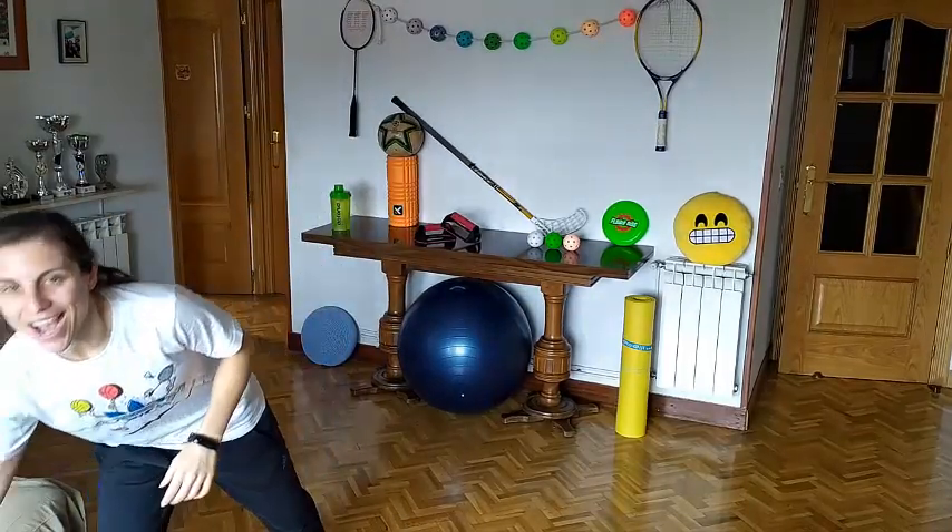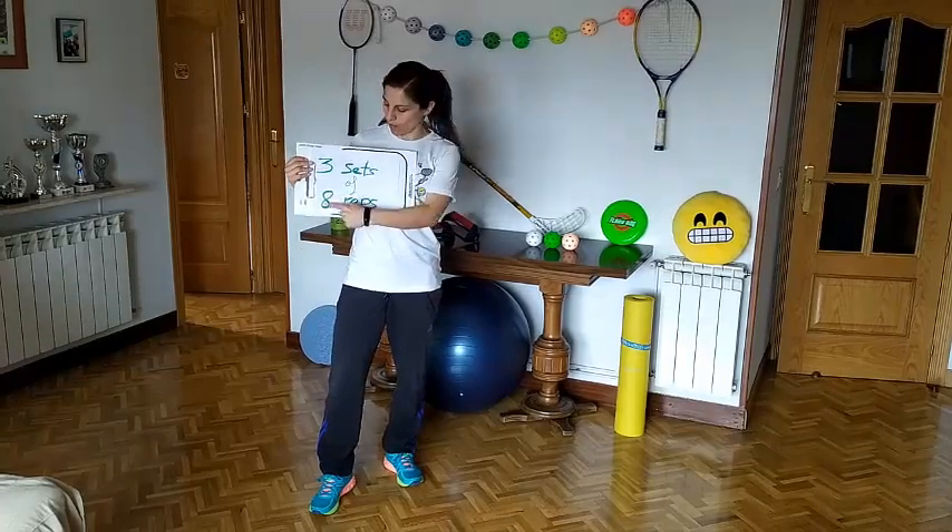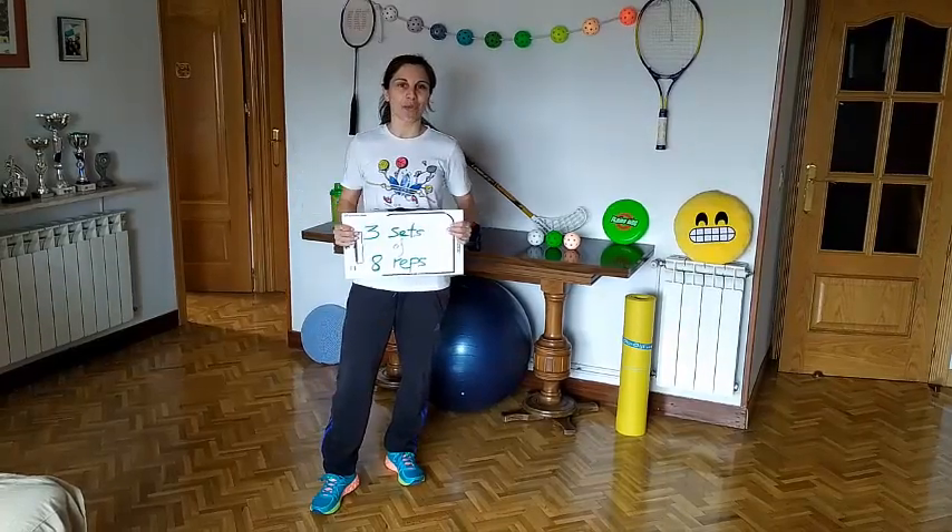And what about sets and repetitions? This week: 3 sets of 8 reps. Are you ready to jump?